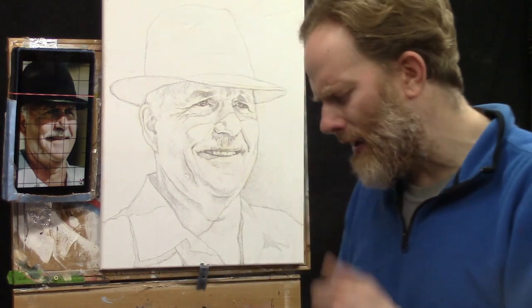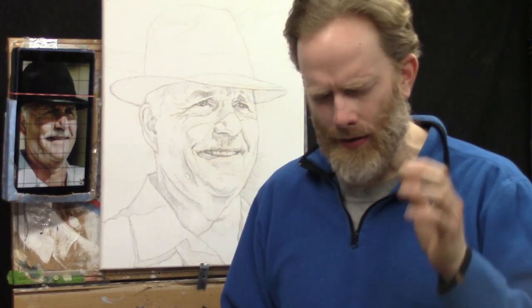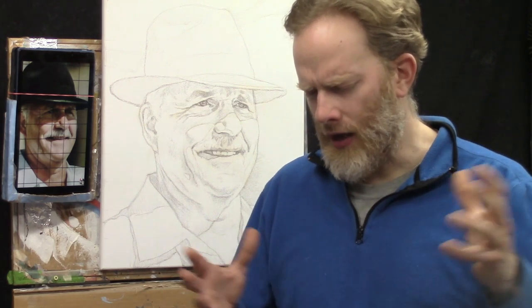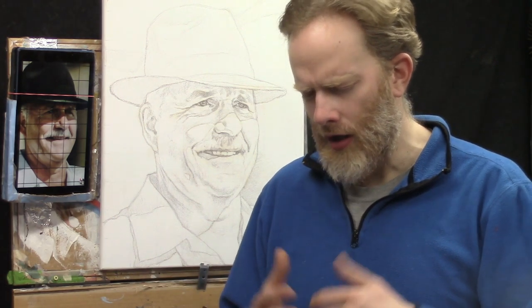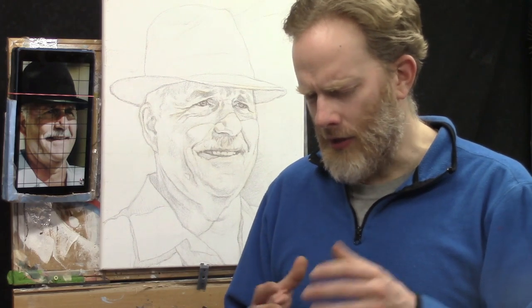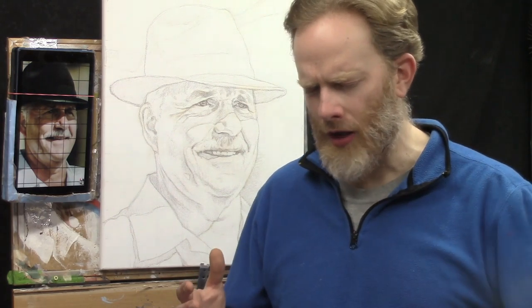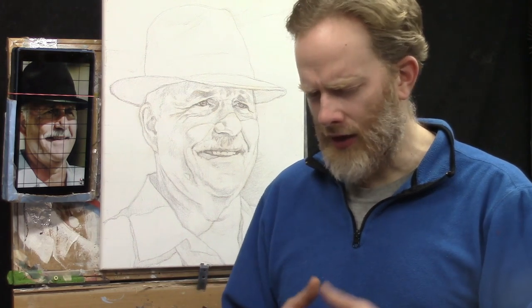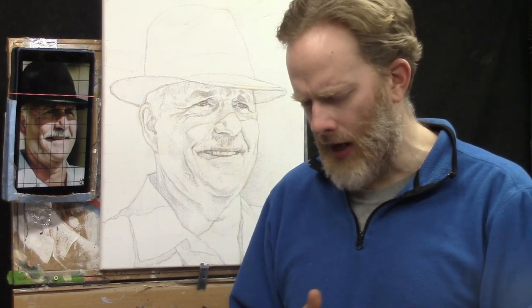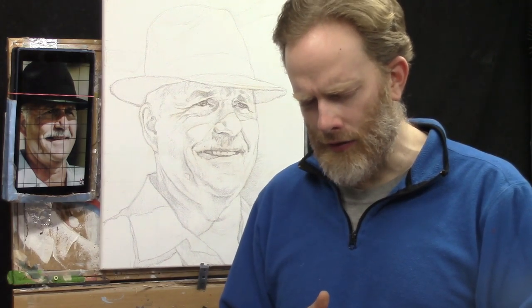Father, I ask a blessing here on this class. Bless all the students, Lord. Enable them to learn these skills of painting — an acrylic portrait they can be proud of. In this particular lesson, how to seal in the sketch and get it ready for painting and beginning that painting confidently, Lord. Help me to teach it well. Help the students to learn. Help them to enjoy the process. Anoint all of their brush strokes and give them confidence and clarity as they paint. Bless them, protect them, keep them safe. I ask this in Jesus' name.